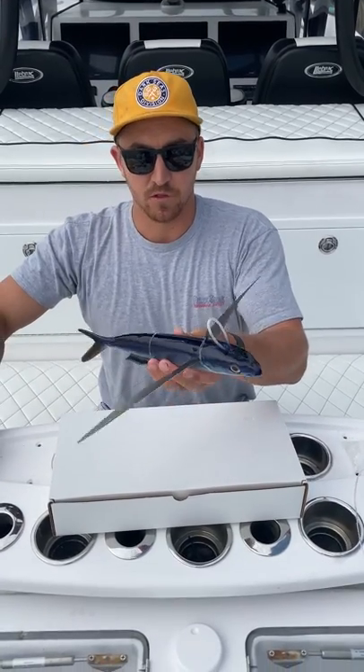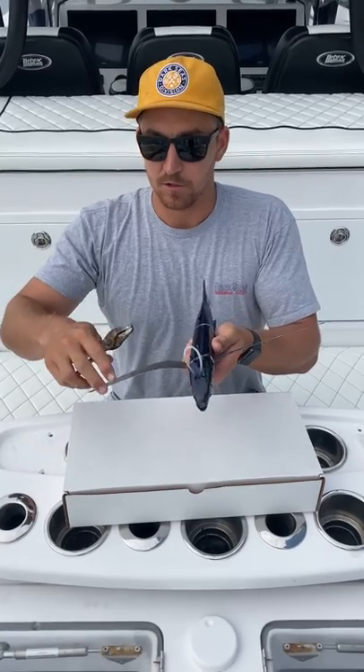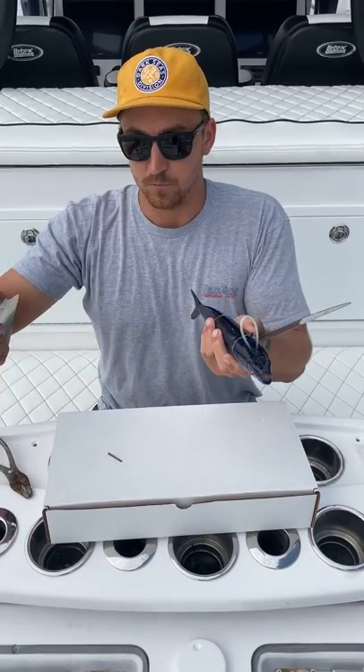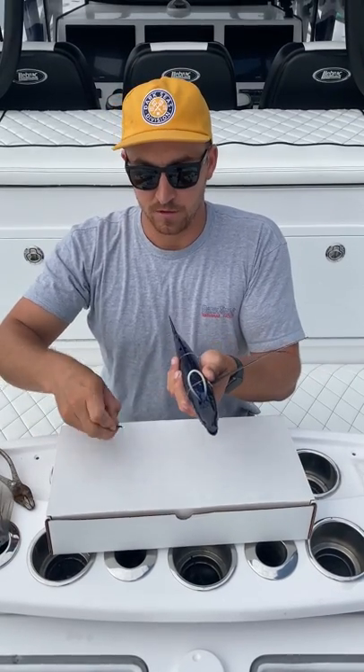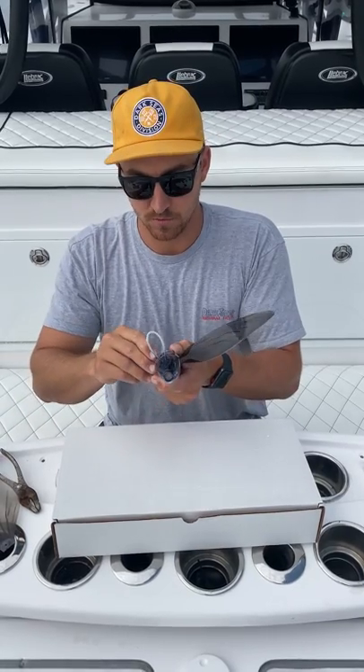Quick little note — if the wings get damaged or anything, it's super quick and easy. Just grab another wing, grab your pliers, and pull the pin from the slot. Pull out your wing, throw in a brand new one, drop your pin, and you're good to go. It's really quick, really simple.